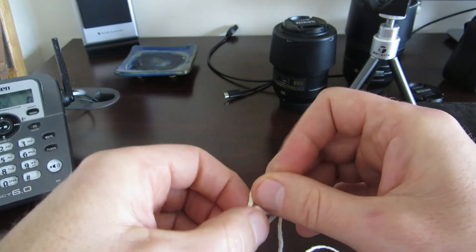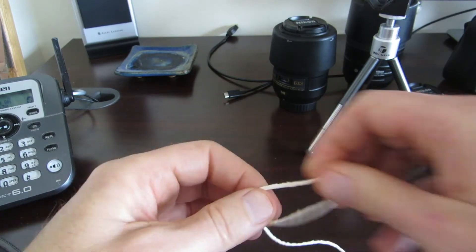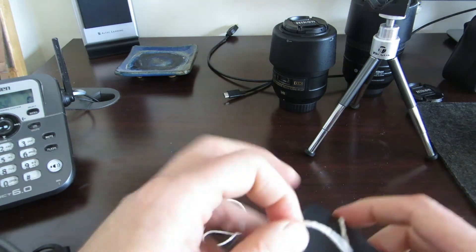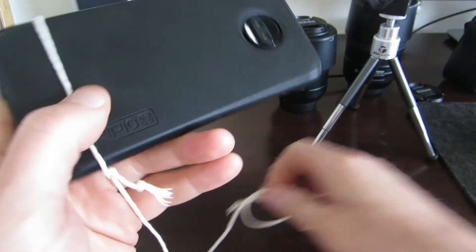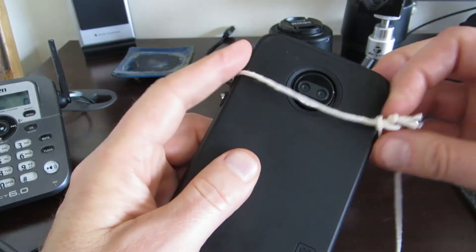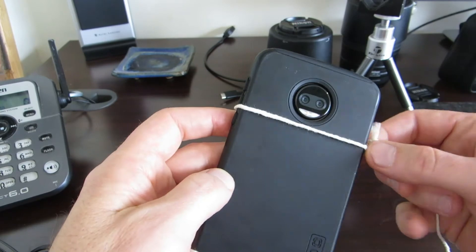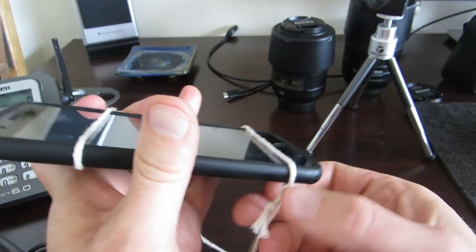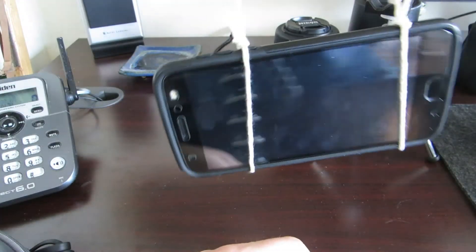Pull that through and tighten it up. Then what I'm going to do is put that loop around the phone and tighten it up, and put this one around the phone on the other side — being careful not to obstruct the lens. Make sure the camera is right set up. And now there's my Steadicam.